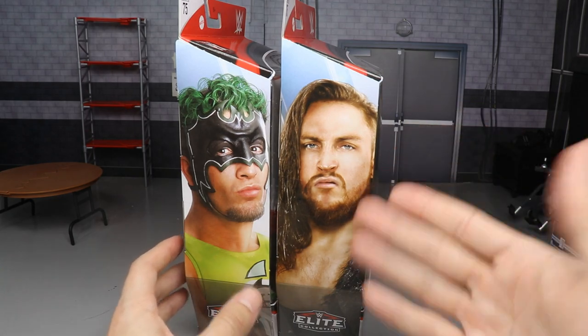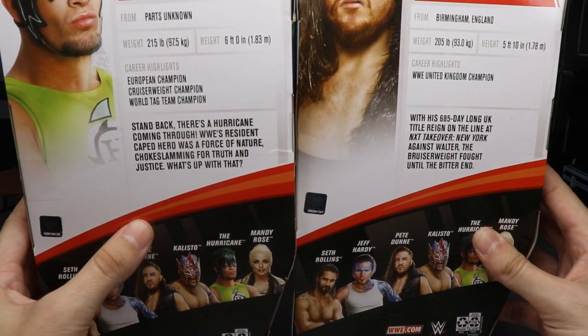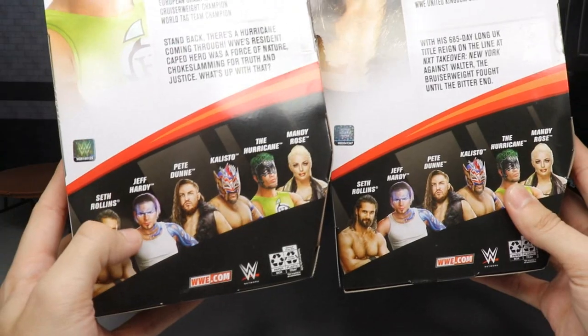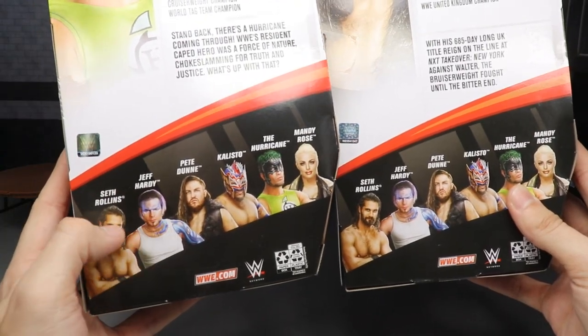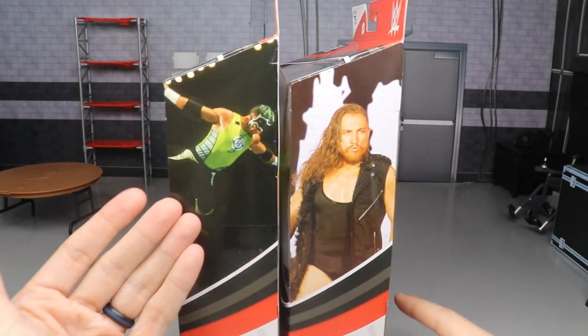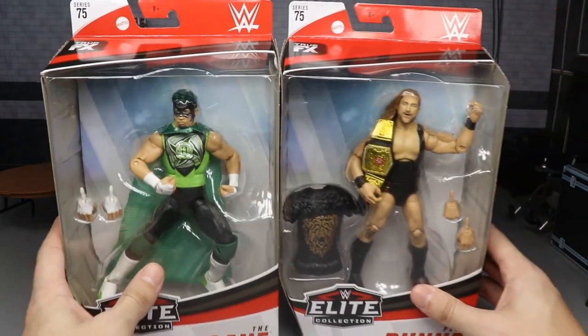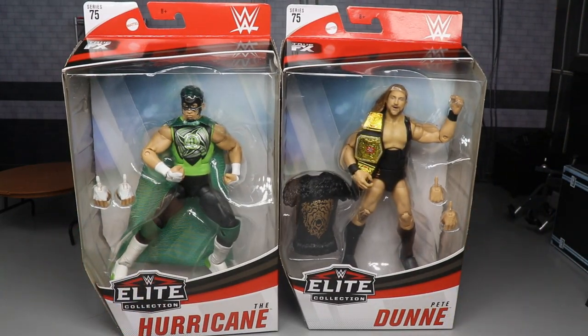You have an epic picture of badass Pete Dunne and the Hurricane Shane Helms on the packaging. On the back, you get little bio reads — if you'd like to read them, you can pause it now. You have the rest of the figures in the wave. We've already reviewed Jeff Hardy and Seth Rollins. There's another beautiful picture of the superhero taking flight and the Bruiserweight looking badass. That pretty much does it for our packaging, so let's go ahead and crack Pete Dunne and the Hurricane out.